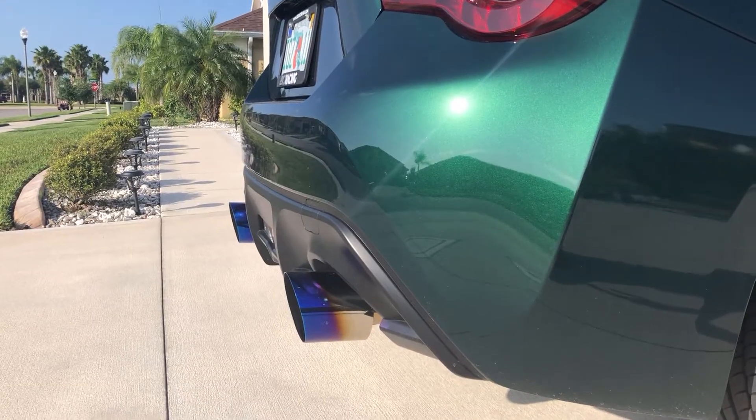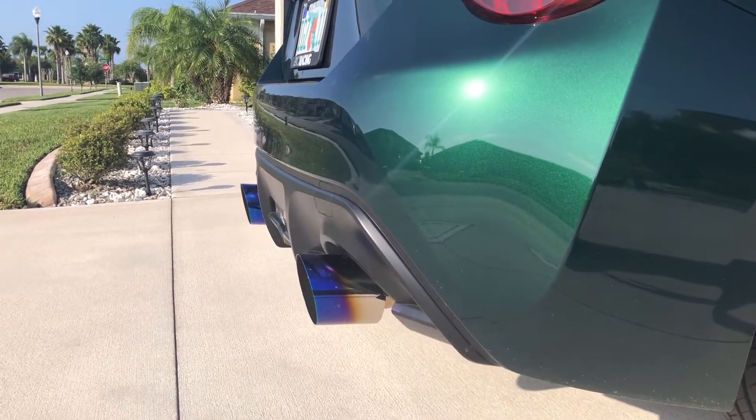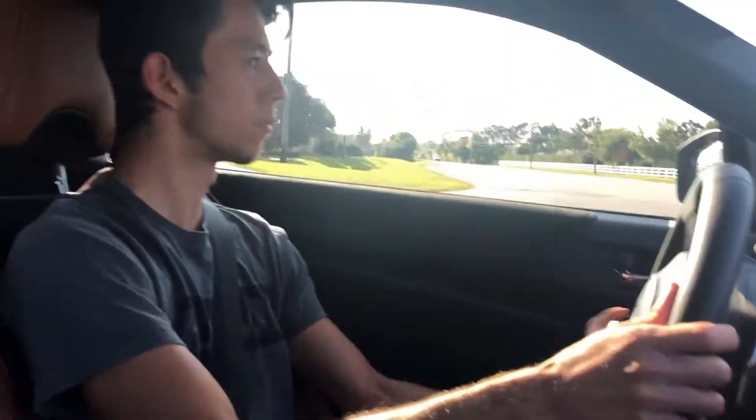Alright, enough for the sound test. I definitely noticed the sound difference — I did not expect that because I was not doing this for the sound thing at all, I was just doing it for performance. But it turned out to be the complete opposite, because I don't feel a throttle difference or anything like that — it's just the sound difference.